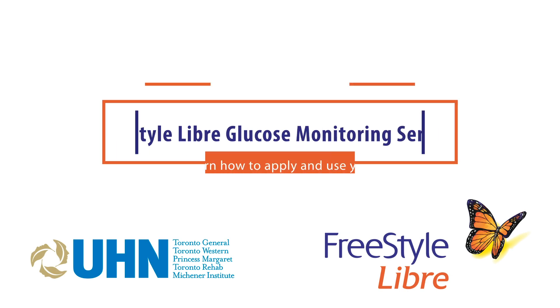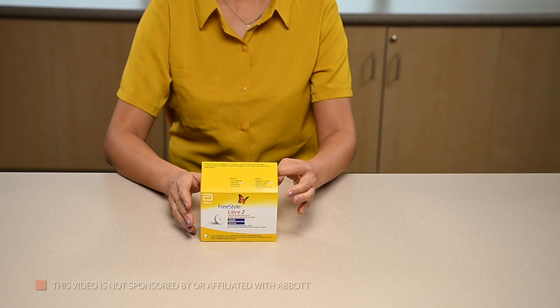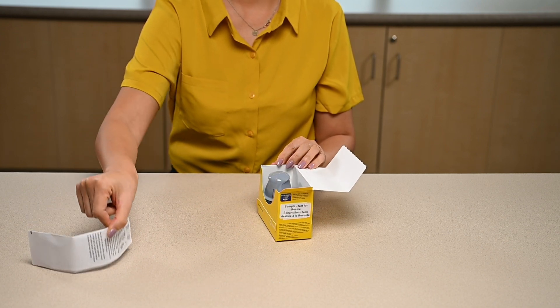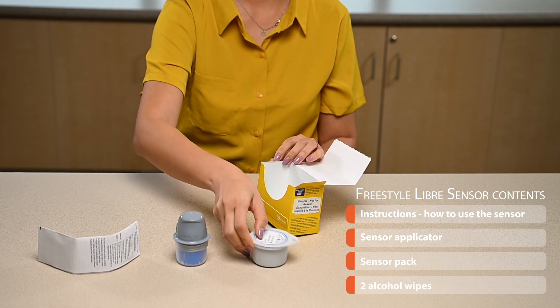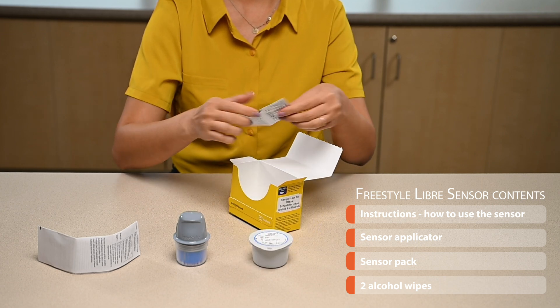This video will teach you how to apply and start using the Freestyle Libre continuous glucose monitoring sensor. Open the sensor box and lay the supplies out on a table. Inside the box you will find instructions, the sensor applicator, the sensor pack, and two alcohol wipes.